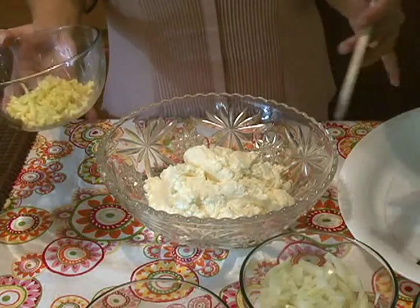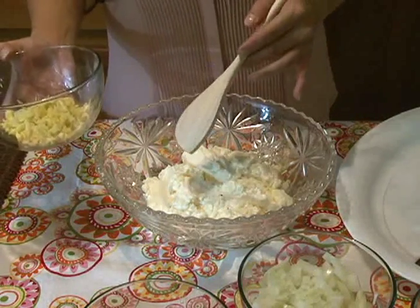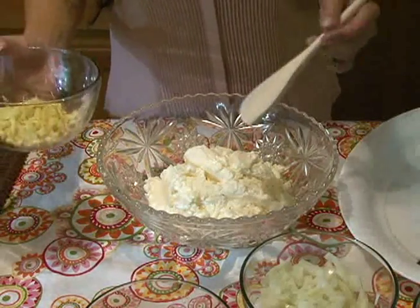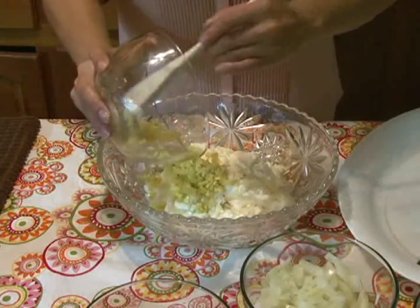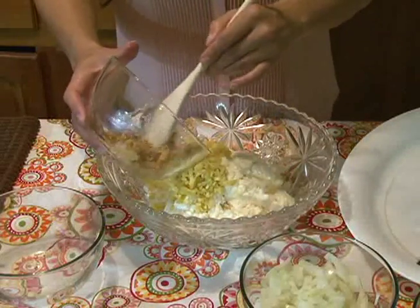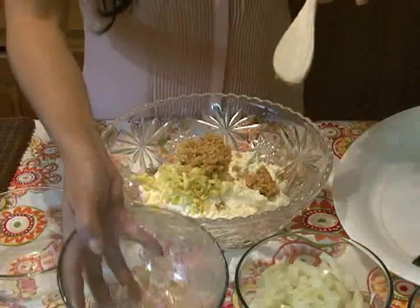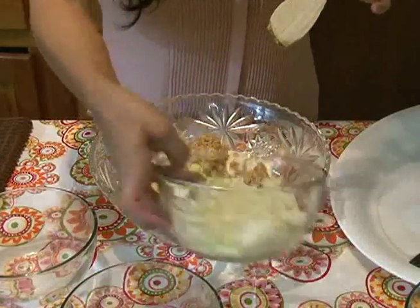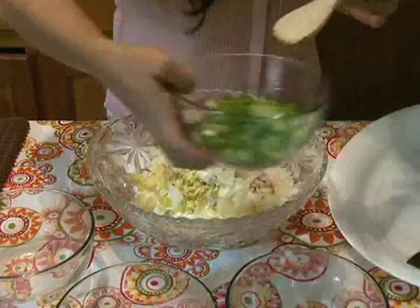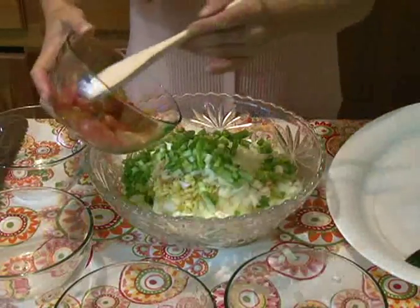First you're going to put some mayonnaise in a bowl. Now, depending on the size of your fish and how many fish you're going to cook, the quantities will vary. But you take some of your ginger and just scoop it into the mayonnaise. Then you add your garlic — you want to be generous with everything because this is going to pack a world of flavor that's just going to tantalize your taste buds. Then we're going to add our onions, green onions, and cherry tomatoes.